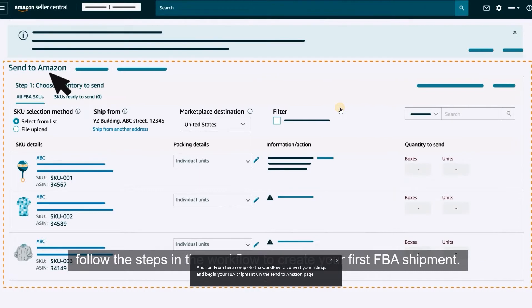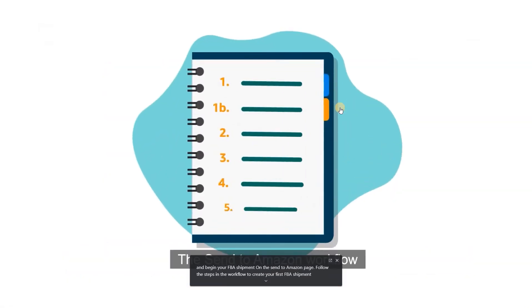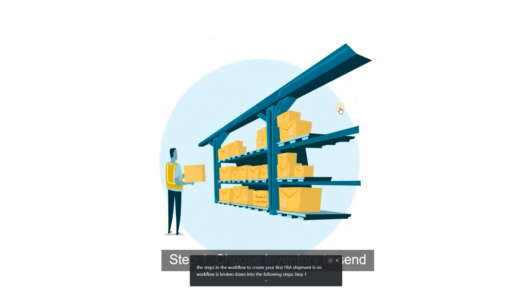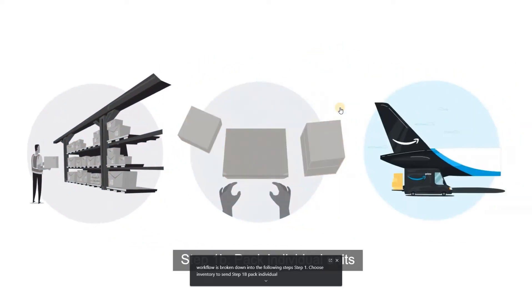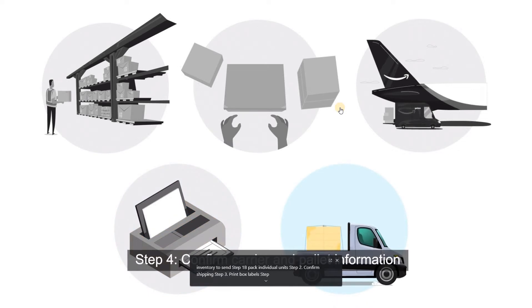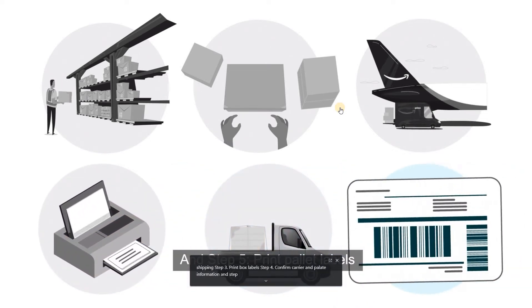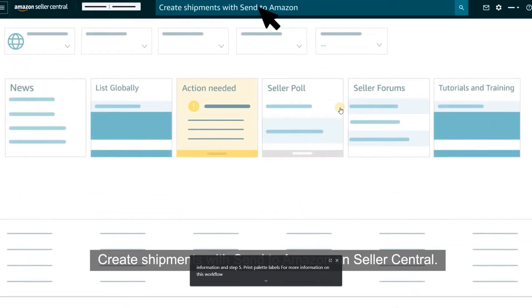On the Send to Amazon page, follow the steps in the workflow to create your first FBA shipment. The Send to Amazon workflow is broken down into the following steps: Step 1, Choose Inventory to Send; Step 1B, Pack Individual Units; Step 2, Confirm Shipping; Step 3, Print Box Labels; Step 4, Confirm Carrier and Pallet Information; Step 5, Print Pallet Labels.